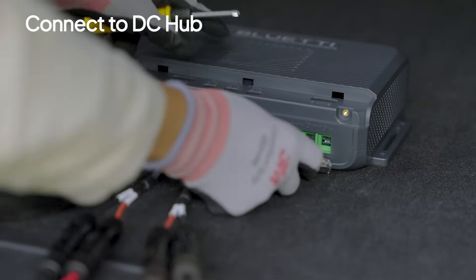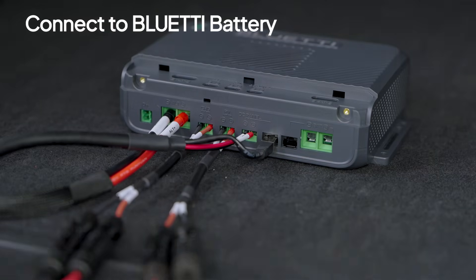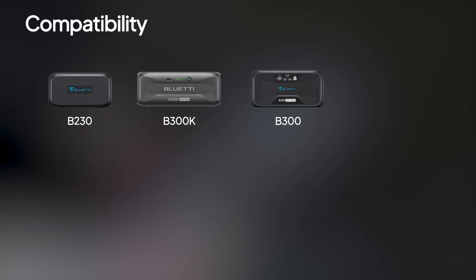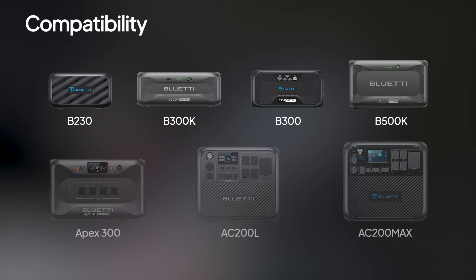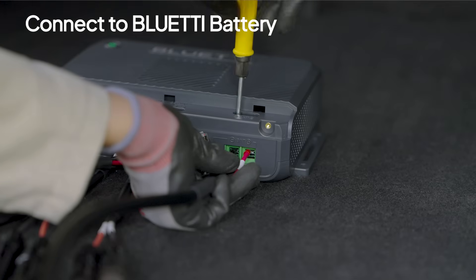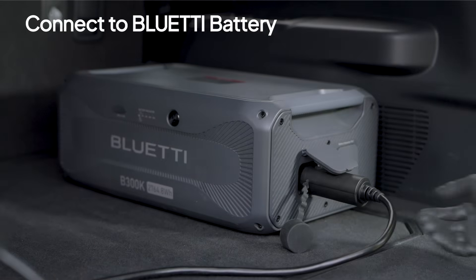Then plug the communication cable into the matching port. Use the BAT ports for your Bluetti battery. The included bi-directional power cable works with B230, B300K, B300, B500K, and even portable power stations like the Apex 300. Secure the locking terminals and hook the other end to your Bluetti battery.